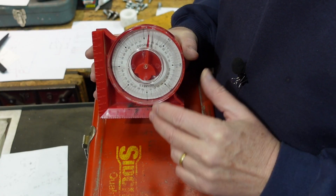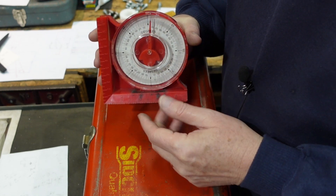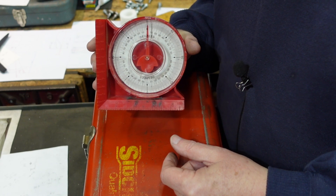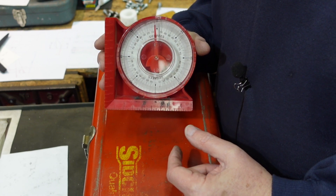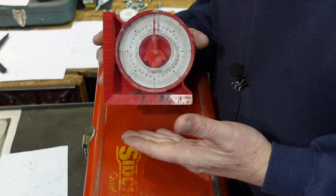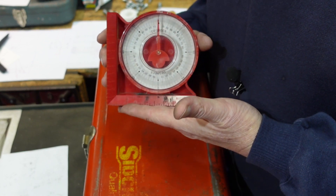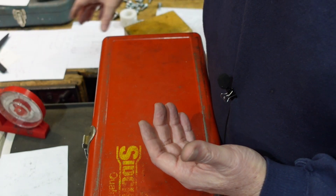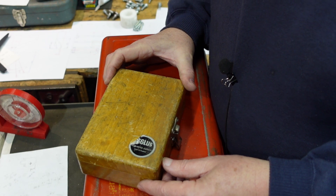My normal way of checking angles on things is with this - it's just a cheap inclinometer, reads to a degree, it's got a magnet on one side and a V-block on the other, and that's usually good enough for what I'm doing. In this particular case though I can't use this because the aluminium tube - I've got no way of clamping to that, and of course aluminium is non-magnetic. So I do have something else which is worth having a look at.